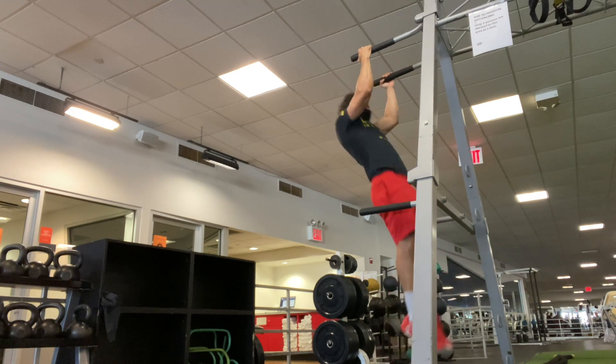If you go 100 reps at the end unbroken, awesome. Otherwise, chip away, get it in however you can. So I broke it up this set. And then with all three movements — full range of motion. All the way down, lock out at the top, punch it up for those dips. And then for those pull-ups, full extension at the bottom, chin over the bar — full range of motion, which is going to help recruit more muscle fibers, which will then help you become stronger, fitter, and build more muscle.